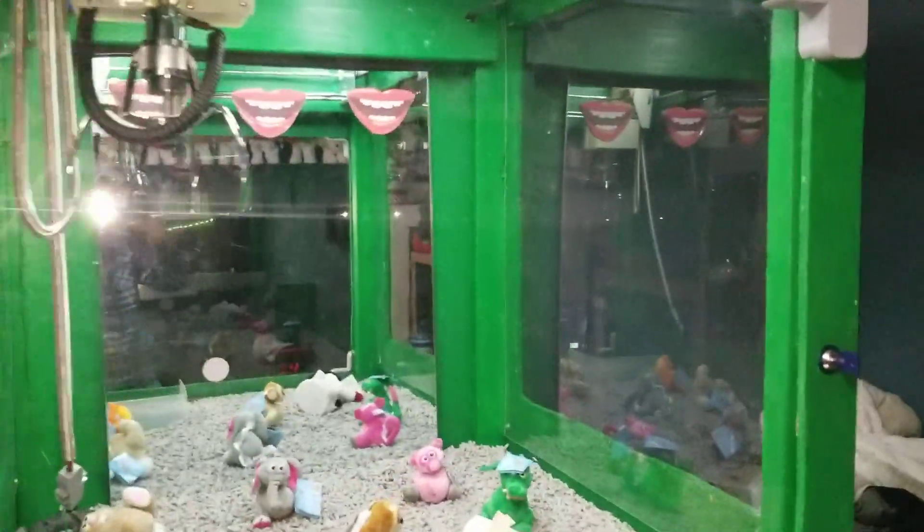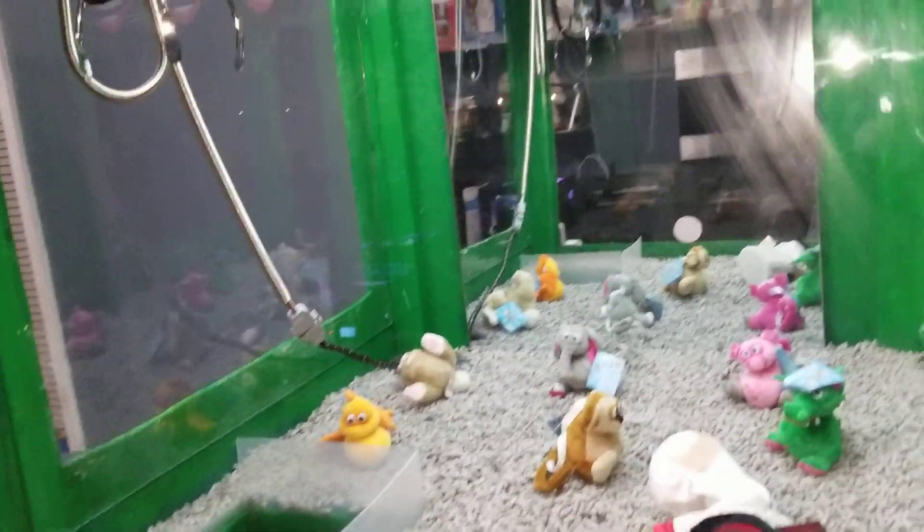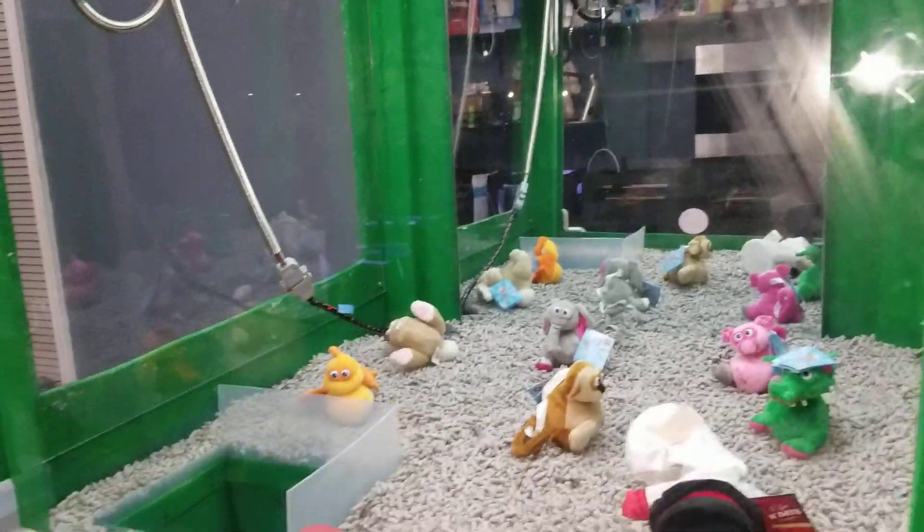Hey guys, the Gemster here. Today we have the 100% completed claw machine. Before you watch any more of this, stay tuned to the end of the video because I will talk about the giveaway and what will be happening once the subscriber goal is reached.